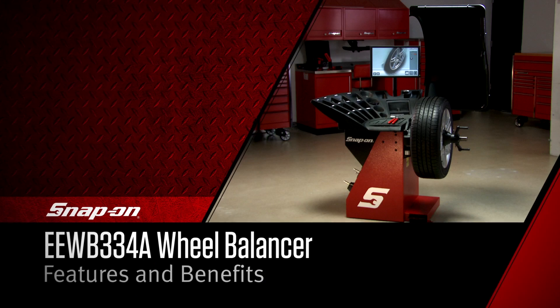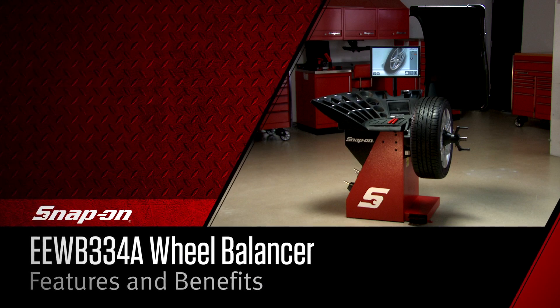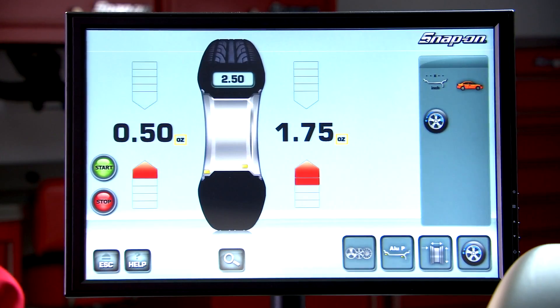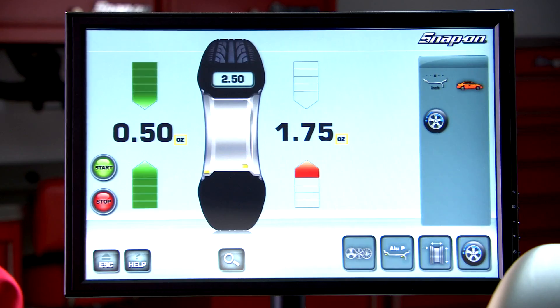Introducing the Snap-on EEWB334A Motorized Wheel Balancer. With an improved interface, this wheel balancer is a top choice for today's high volume shops.